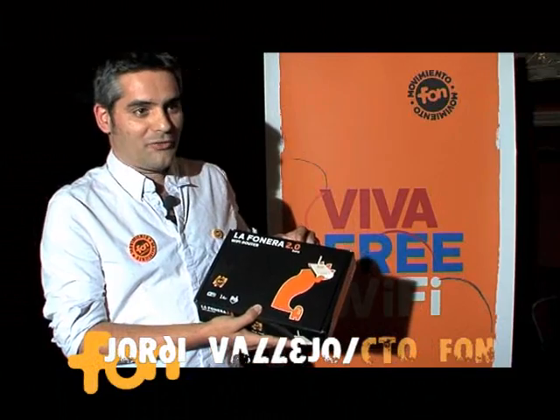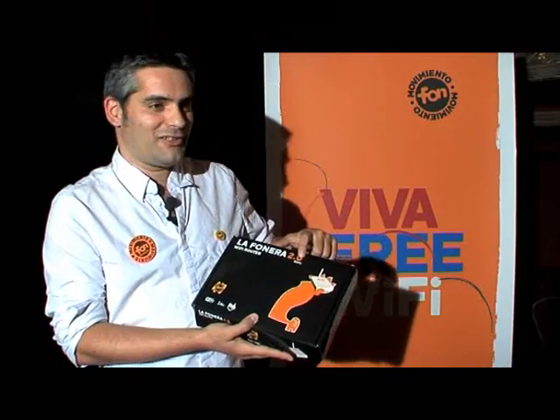Hi, so I come here to introduce the new product. It's the Phonera 2.0 from Phon. It's a beta version. It's for developers.